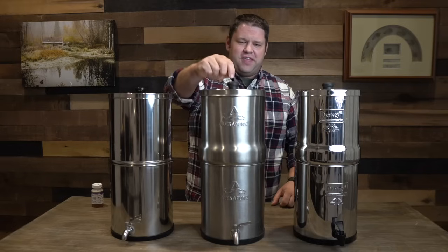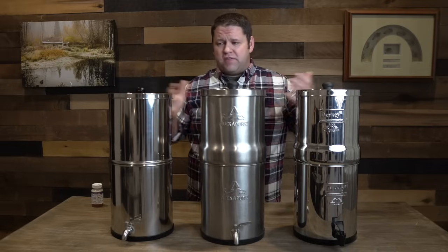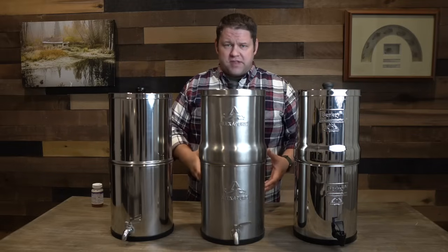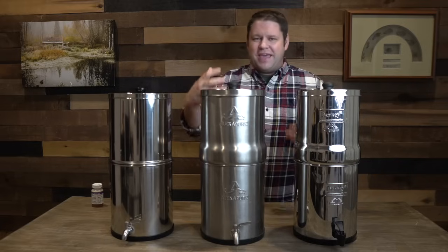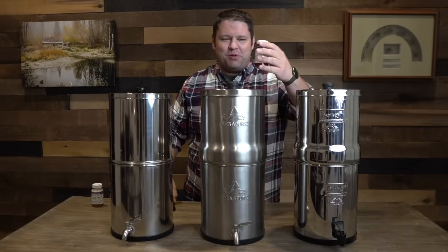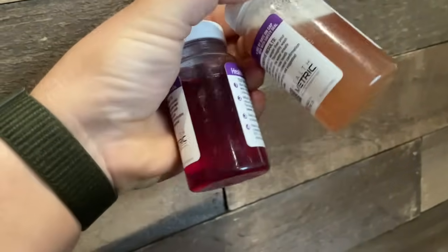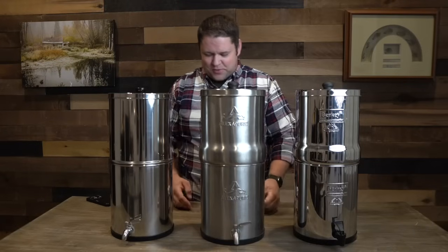I'm going to start with the Alexa Pure. This is by no means a definitive review — obviously there are other factors, pricing being one of them. But when it comes to actually filtering the harmful bacteria, the Alexa Pure succeeded. This is absolutely still purple — no question about it. Looking at these side by side, the pond water is yellow and the Alexa Pure water is purple. So, no harmful bacteria. Congratulations, Alexa Pure.